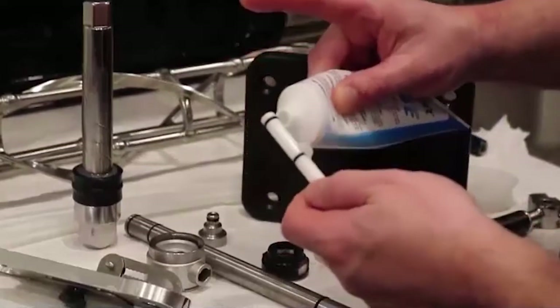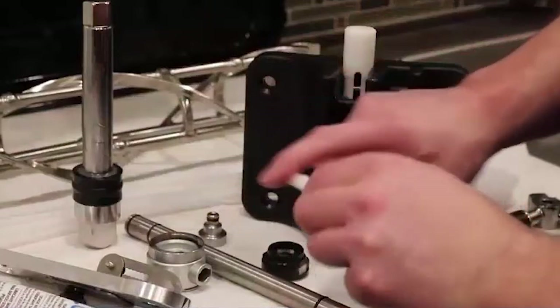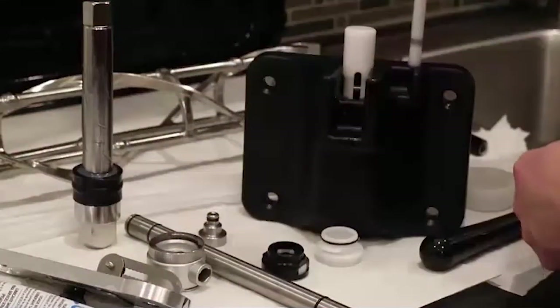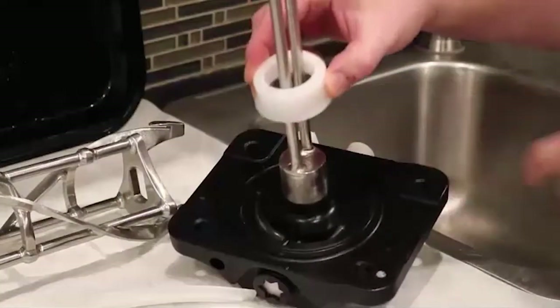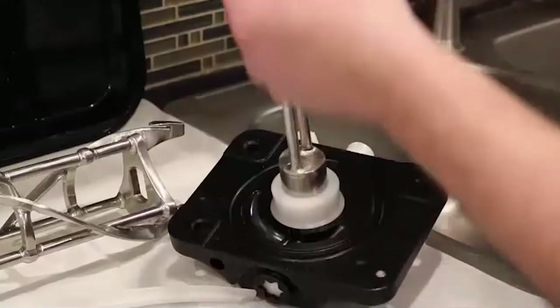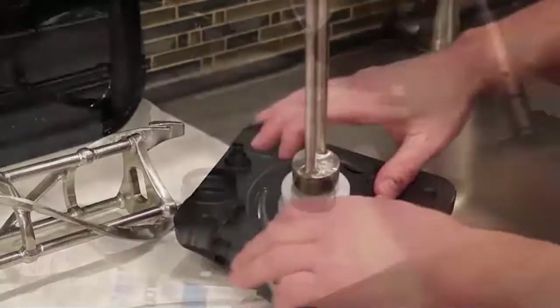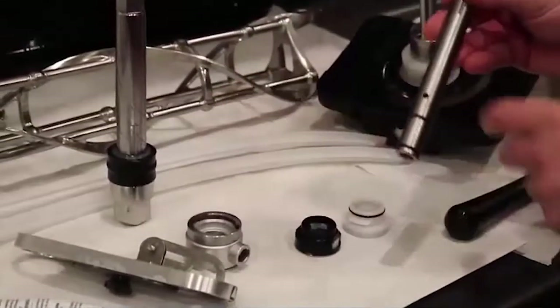Next, lubricate the prime plug as shown. Insert the prime plug into the door until it is all the way in. Replace this plastic piece over the rod on the back of the door. Replace the large rubber gasket onto the back of the door. Next, install the air orifice into the top of the feed tube, opposite of this hole.